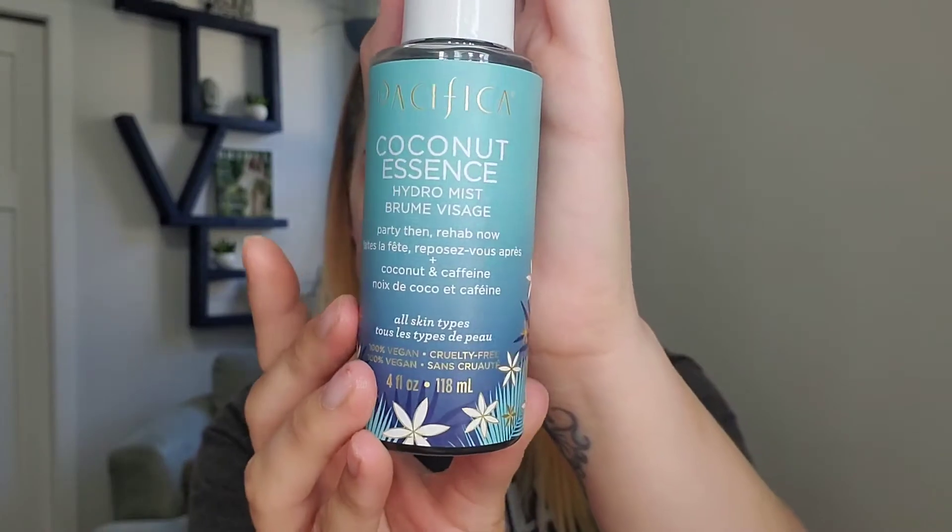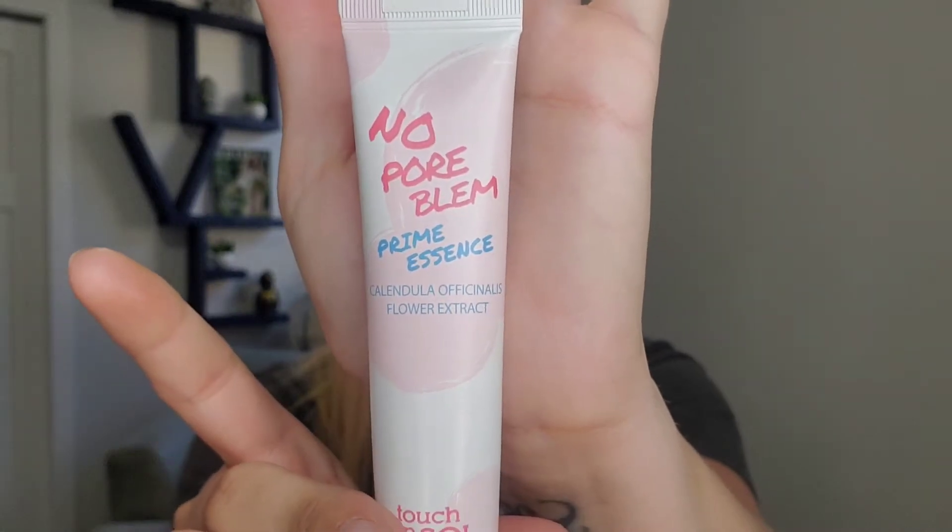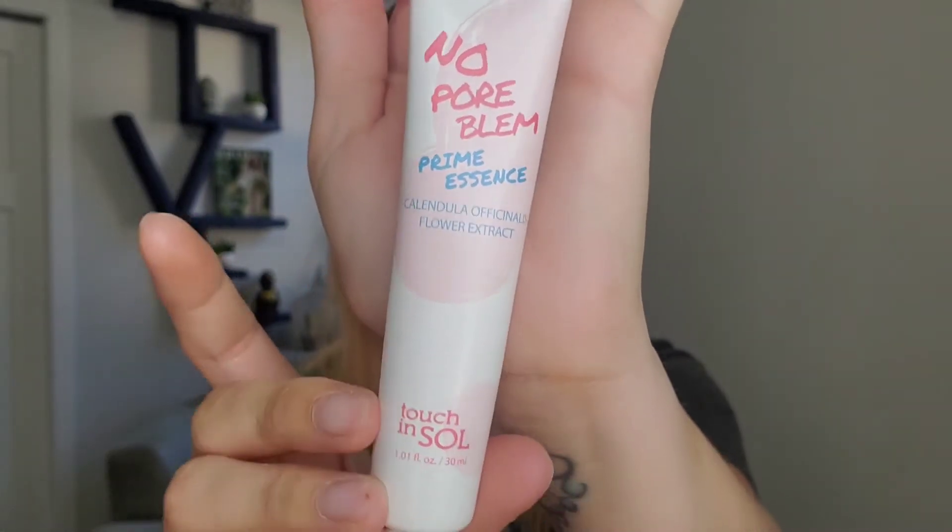So I start with my Pacifica Coconut Essence - this is the Hydra Mist. This smells amazing. I like to add a facial mist before anything; I find it just gives a little extra hydration and I find it makes a difference. Next I'm gonna go in with my No Pore Blur Prime Essence from Touch and Soul.